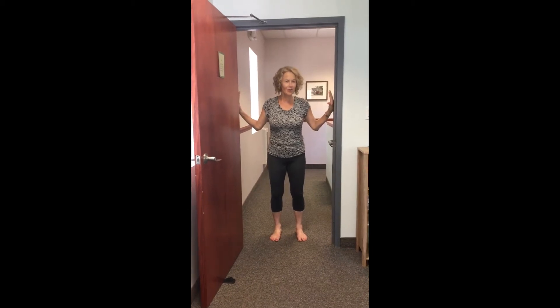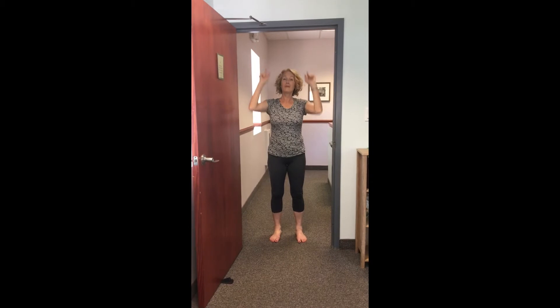Hi, I'm Martha. Welcome to Essential Somatics. I'd like to show you a really fun somatic movement that I love to do every time I pass a door jam.